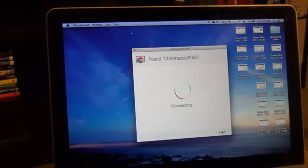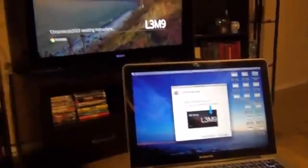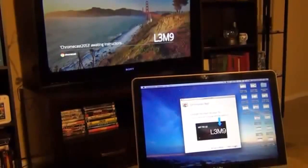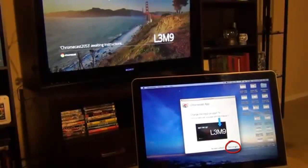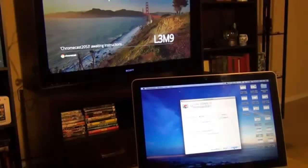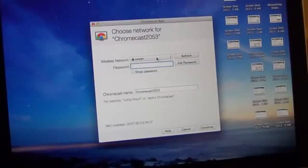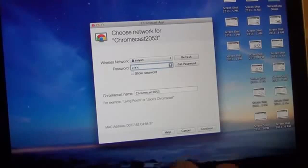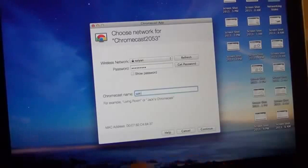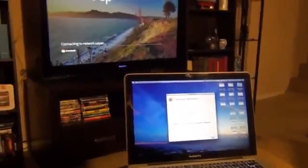It takes a couple of seconds. You'll see an alphanumeric code on your TV screen — mine is L3MG. Click where it says 'That's my code' on your Mac. You'll then get a new menu where you pick your wireless network, enter your password, and give your Chromecast a name. I'm naming mine 'Sake Chrome.' Click Continue when done.